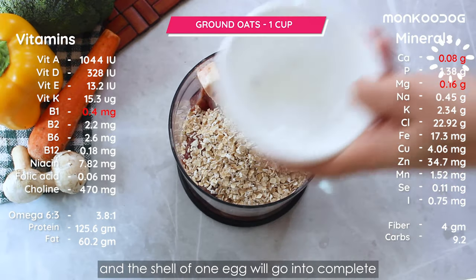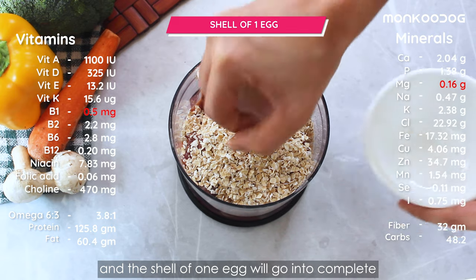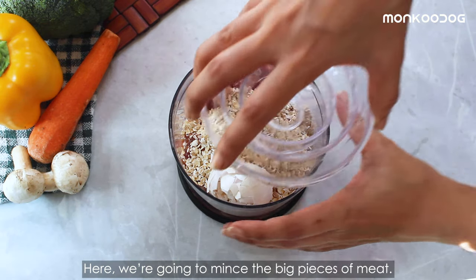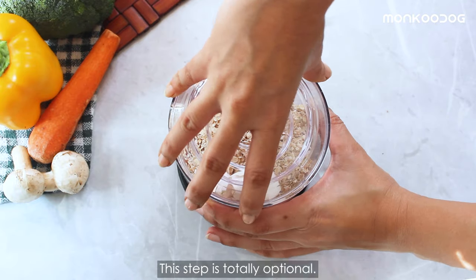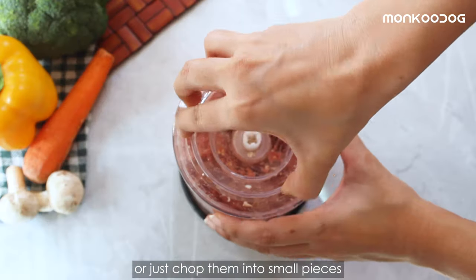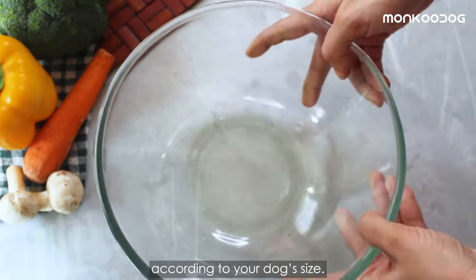One cup of oats for fiber and the shell of one egg will go in to complete the need for calcium in adult dogs. Here we're going to mince the big pieces of meat — this step is totally optional. You can either use minced meat or just chop them into small pieces according to your dog's size.